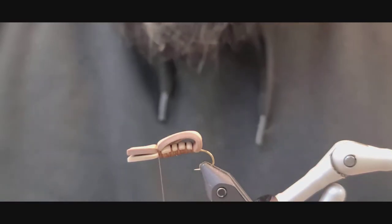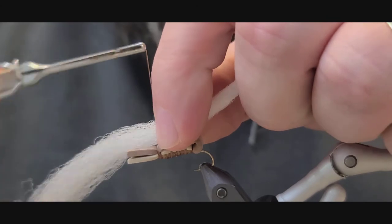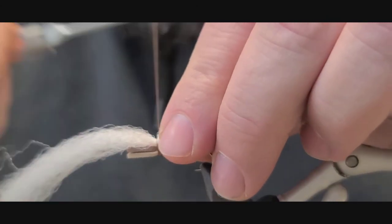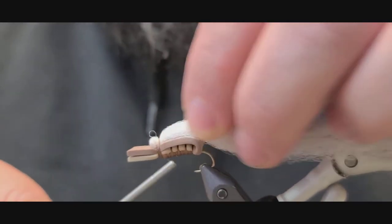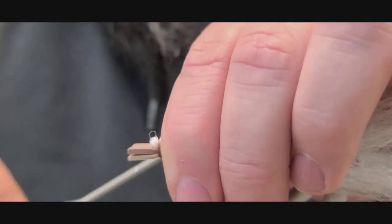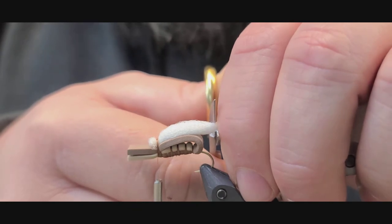Next thing we're going to do is get some poly wing. You can use whatever color you want — I'm going to use white, but you can change the color up or make it bright if you have trouble seeing white. Fold it over and cut it just a little bit past the end of the foam here.